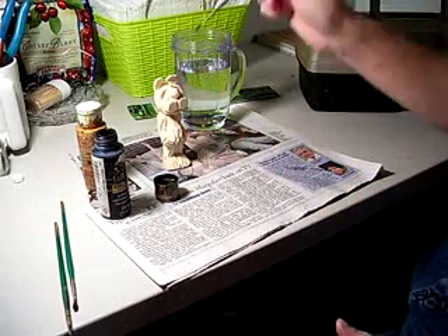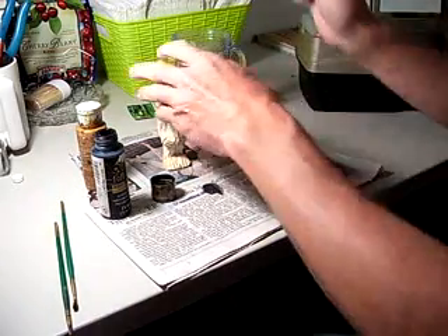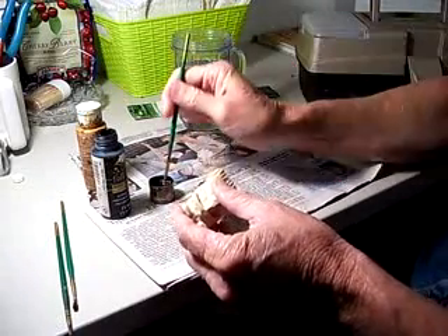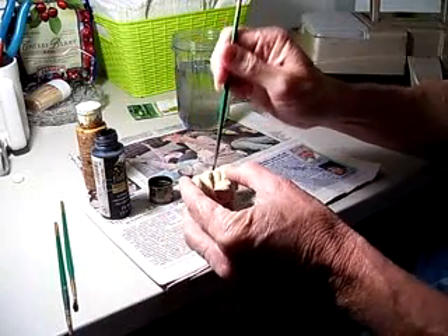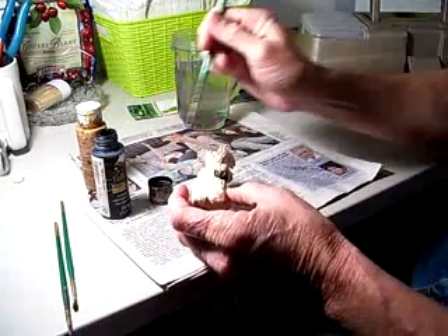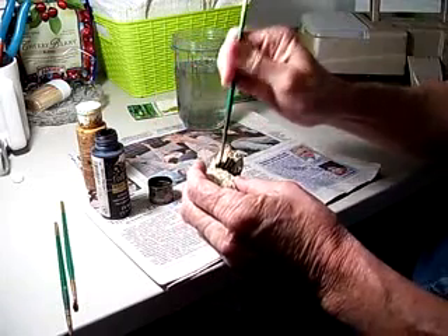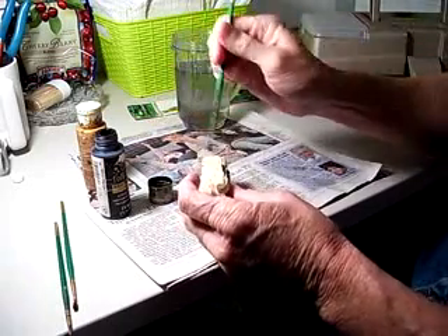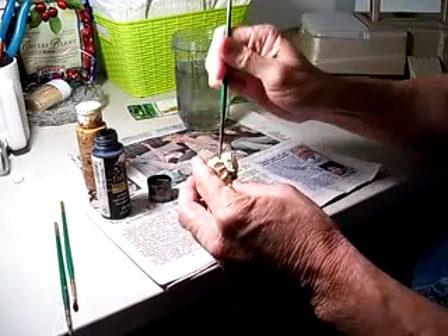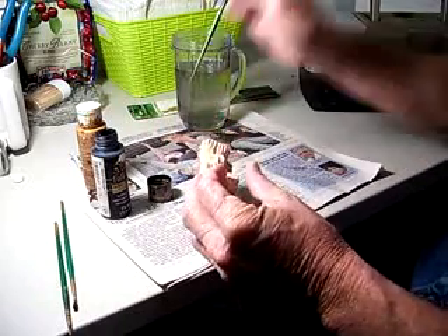What I do is dip my brush in the water and sort of mix it up. Whenever I go to do a figure, you wet the brush and then dip it into the paint so that it doesn't go on real strong. It's going on there, but it's going on wet. So when it dries, it gives it sort of a not-quite-plastic color. I'm dipping my brush in the water and going around the bear with it, so that whenever it dries, it isn't a real thick coat.